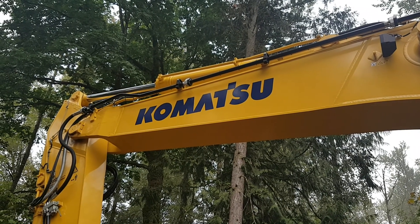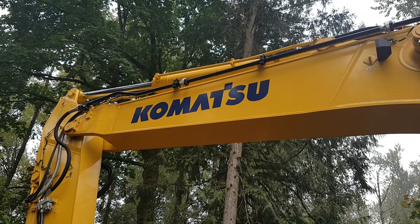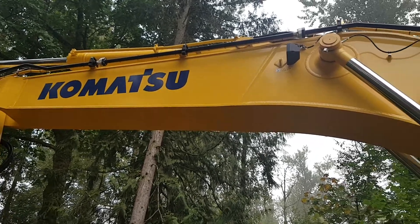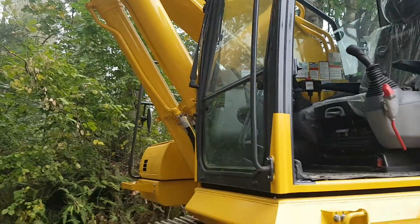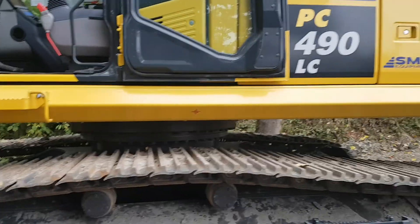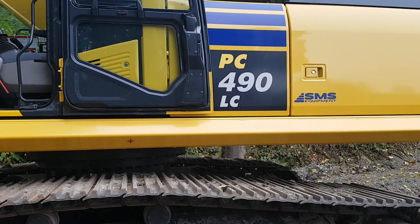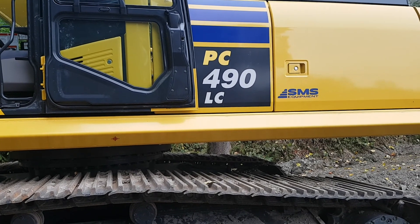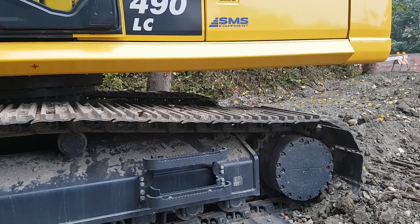Hi YouTube. We have got a dandy for you today. This big bad boy is a Komatsu PC490, from Rent One Equipment here in BC. 490 — 49 metric tons, which puts this just shy of 110,000 pounds.